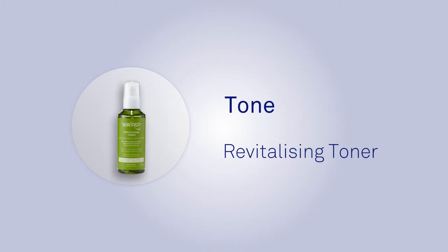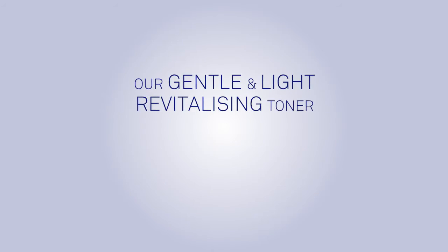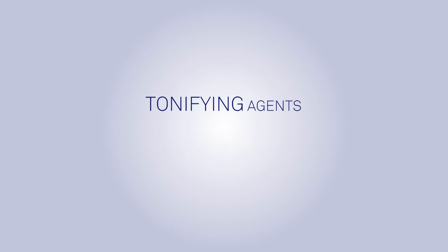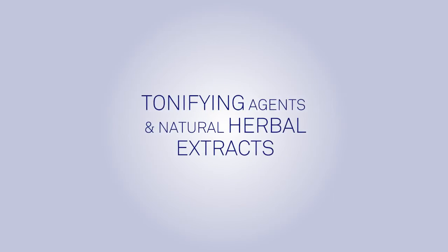Tone. The SkinPep Revitalizing Toner. Our gentle and light revitalizing toner uses universally approved safe and effective tonifying agents and natural herbal extracts.